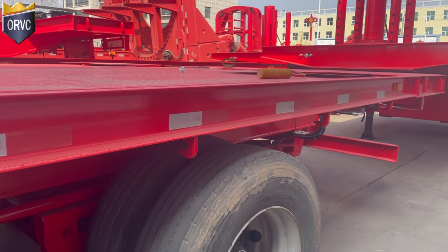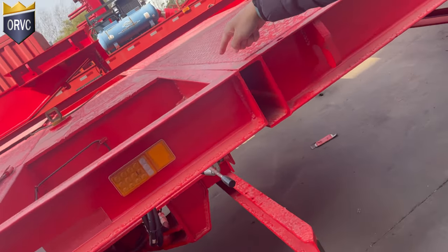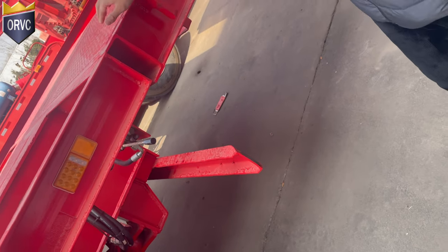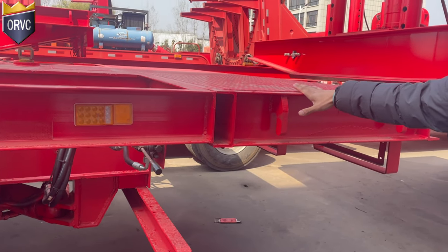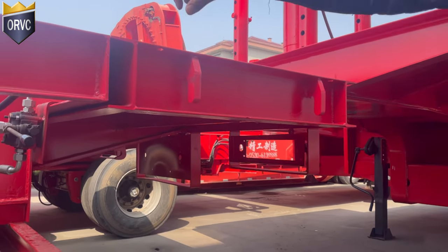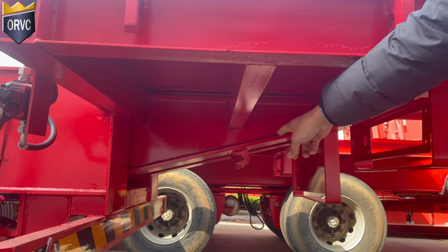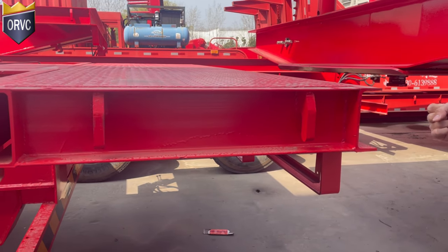And then we come to the rear end. As you can see, here is the separate line. So as you requested, when we do the trailer for you, we will add around 10 meters extendable rear loading deck, because you requested seven meters, but in reality it cannot be fully extended seven meters without any space inside, so it should be around 10 meters. When it is extending, you can see there are hooks, so when you put the rear extendable deck, it will be extended for the rear part.